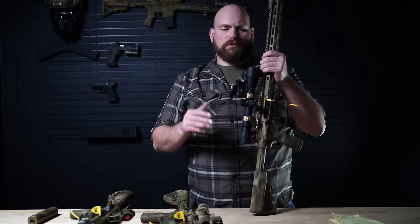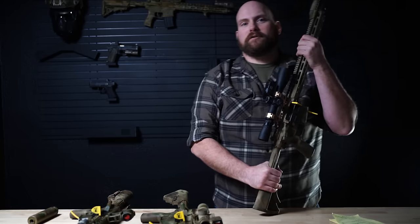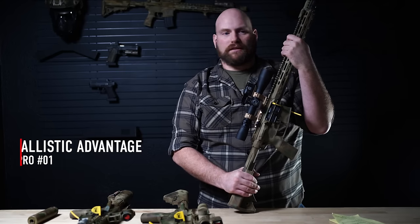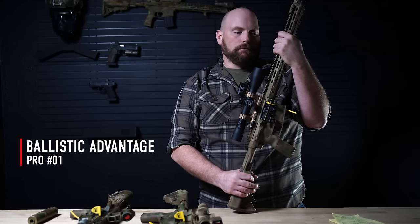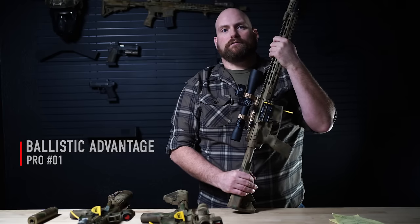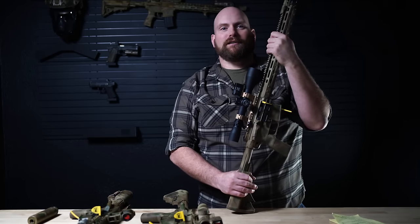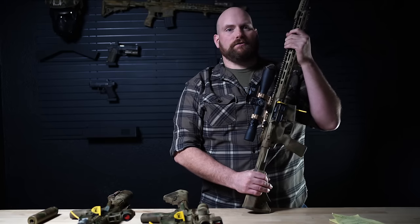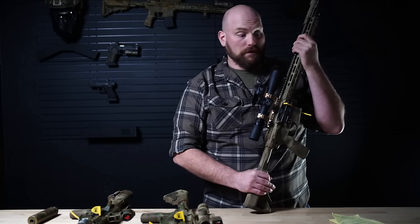Now if we start to look at the pros, the biggest pro of a 16-inch over a 10.5-11.5 is ballistics — a lot more velocity. The bullets are moving a lot faster. They are going to do their job better when they come in contact with your target, your adversary. So for sure, it's a big advantage to have the longer barrel ballistically.